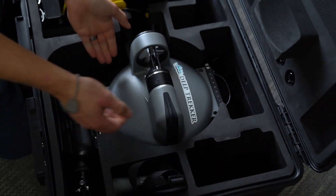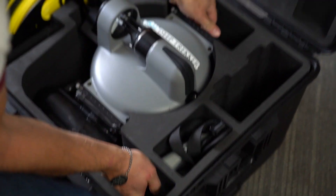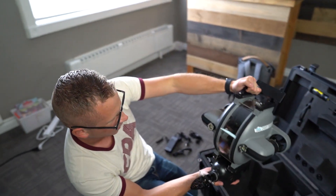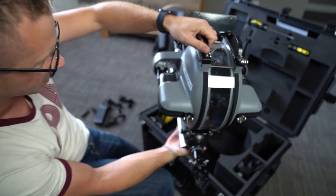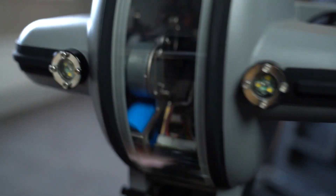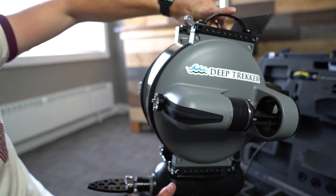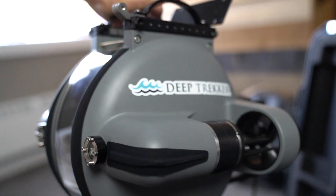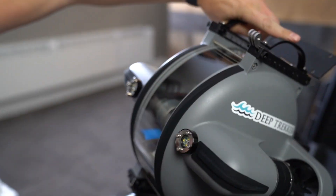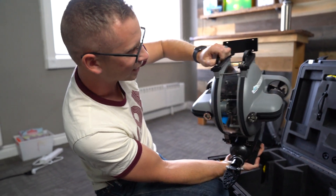I'm going to take this out and show you guys. It's really sturdy, not overly heavy — I can definitely pick this up and grab it out of the water. It's heavy duty, but I'm glad it's as light as it is. I was picturing it to be a little heavier, so that's a pleasant surprise. Wow, that's so cool — look inside there.